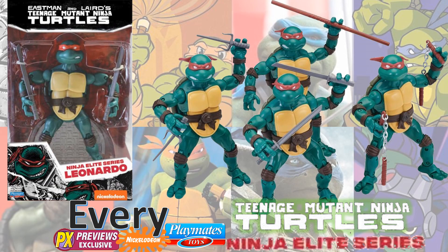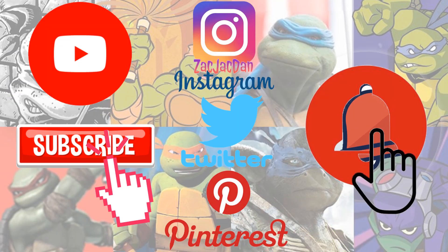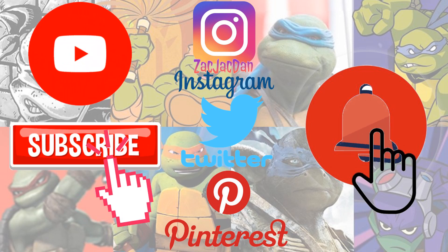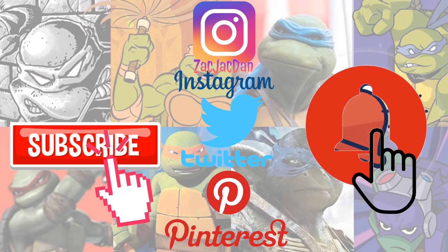I hope you enjoyed this video — leave any comments, hit that notification bell so you're aware of new videos, subscribe if you haven't already, and hit that thumbs up. Don't forget to check me out on Instagram, Twitter, and Pinterest where you can find all the photos from these videos. Talk to you guys later.